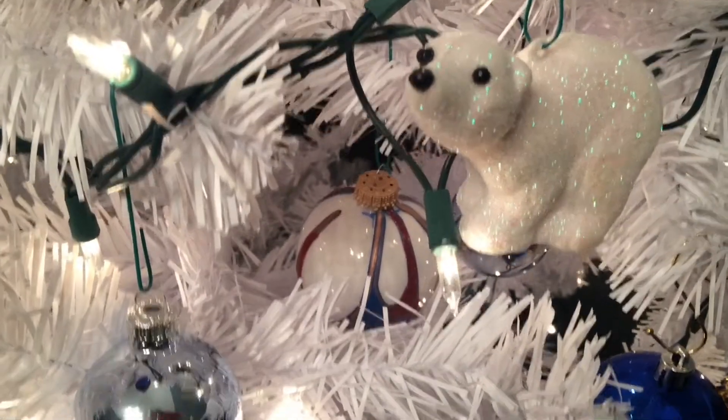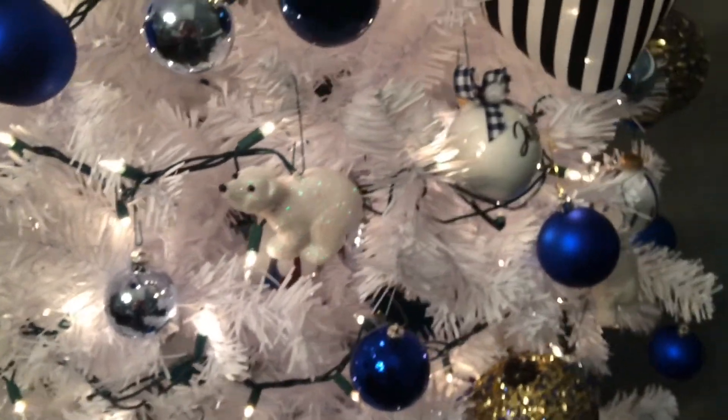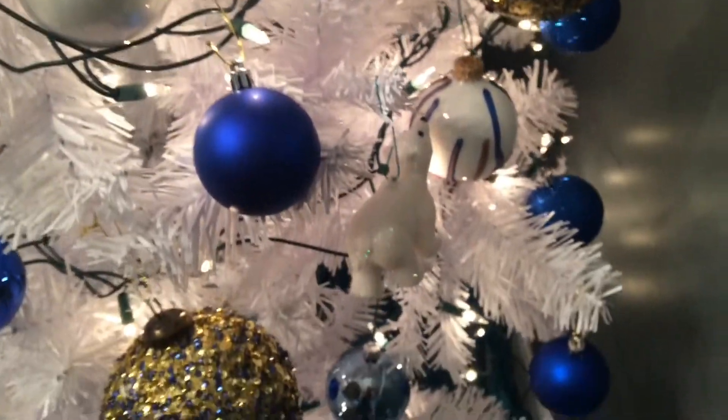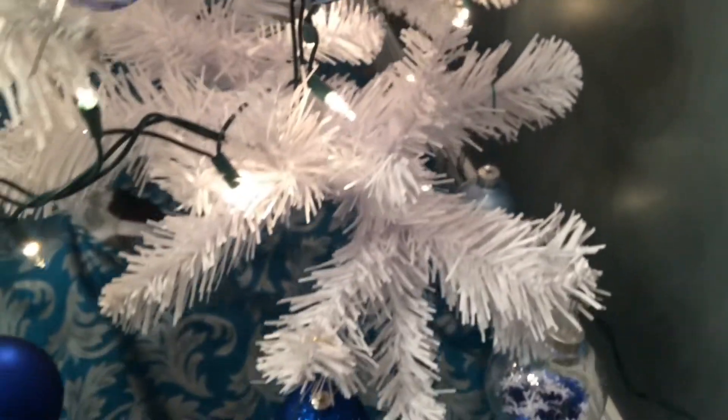I love the paint pour ornaments — they turned out gorgeous. It's one of my favorite things that we've ever made together, and I love the little ornaments with the Christmas words on them too, and the little gingham check bows on top.